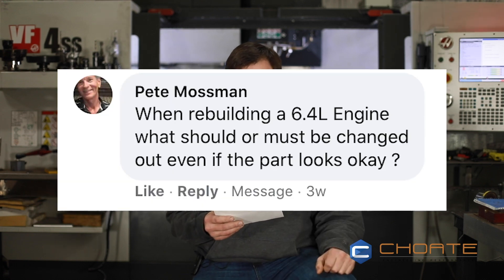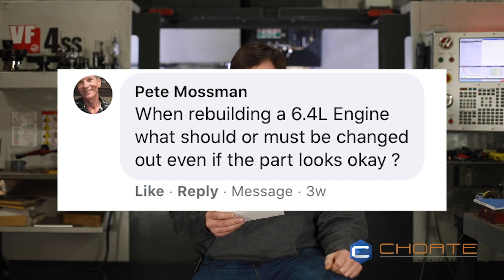This next question comes from Pete. He asks: when building a 6.4 engine, what should or must be changed out even if the part looks okay? Any part that can be qualified can theoretically be reused. The problem is how you qualify a part. A lot of guys don't have any measuring equipment — micrometers, dial bore gauges, anything of that nature. So if you're looking at a part to try to qualify it, unless it's something visible and obvious, like cavitation in the front cover, that would be fine to visually check. But if you're talking about internal components, you definitely want to qualify that part correctly.